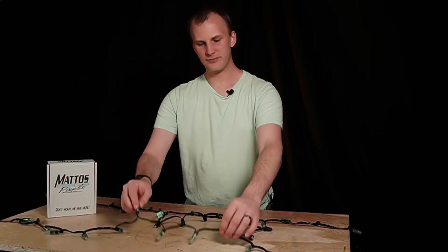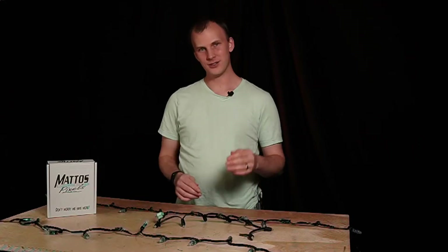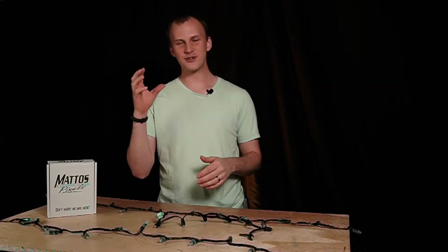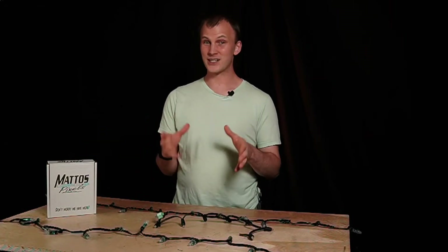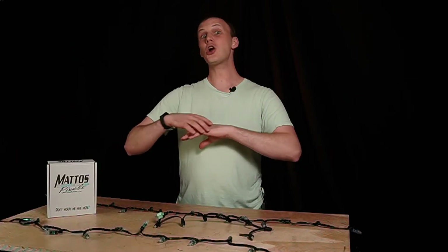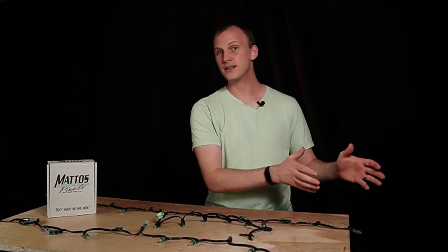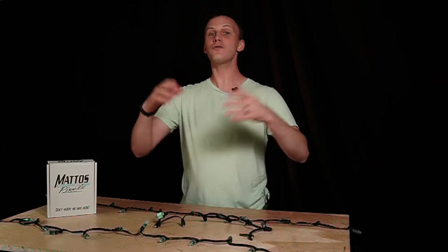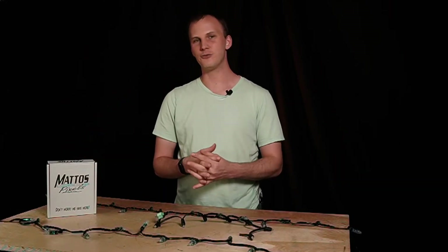Hi friends, David here from Learn Christmas Lighting. In this video we're looking at three sets of pixels — a tale of three pixels. What I want to do is talk about regulated versus resistor pixels in the 12 volt range.